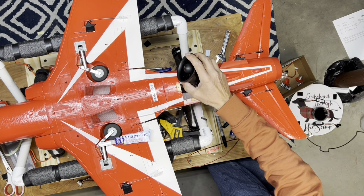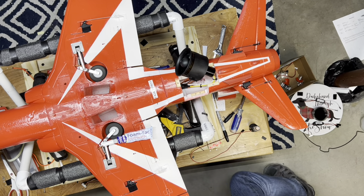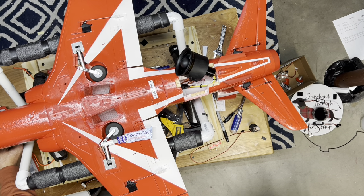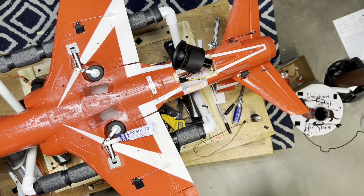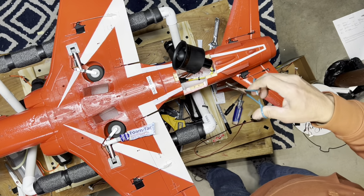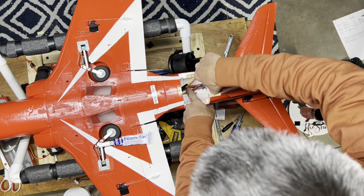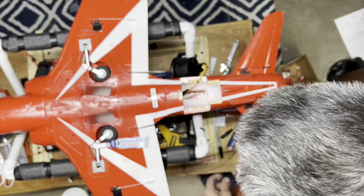First thing you're going to want to do after you get it ready is to get your go-get-em wire routed. I've got the hatch off, so I'm going to get underneath here and run this thing through until I can see it. Sometimes it pays to have some of these little guys here, just so you can pull it up through there. So I'm going to put the motor off to the side and reach in there and get the end of my go-get-em wire.